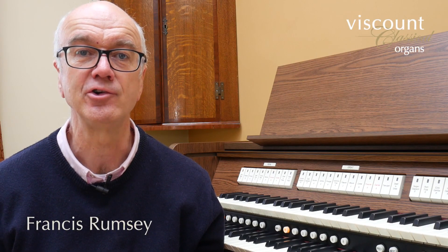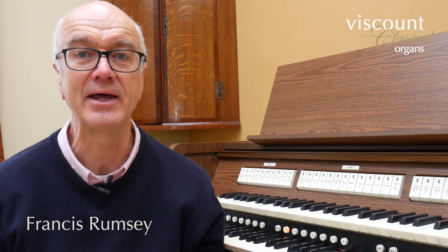Welcome to the second part of my short tutorial series explaining the features of Viscount's Quorum series of classical organs. In the first part I explained how you could make basic modifications to the sound and voicing of a Quorum instrument. In this second part I'm going to show you some other setup options demonstrated on this two manual Quorum 40 instrument.